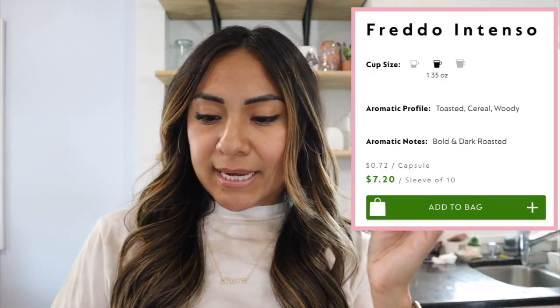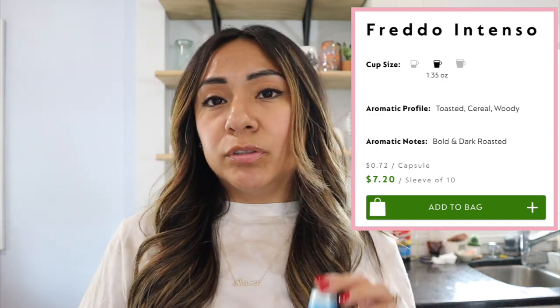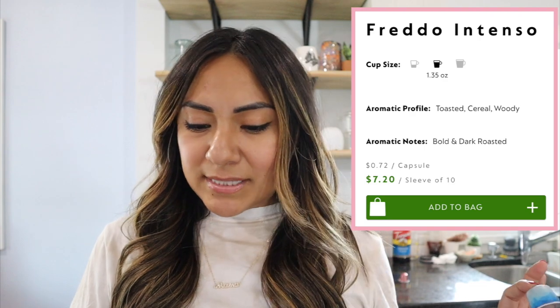Freddo Intenso is described as bold, dark, and roasted with toasted cereal and woody notes. Whenever I see toasted cereal notes, I feel like those really lend themselves to pretty much any flavor, so whatever syrup you like, with Freddo Intenso you'll be good to go. Both Colombia and Freddo Intenso sleeves are seven dollars and twenty cents.